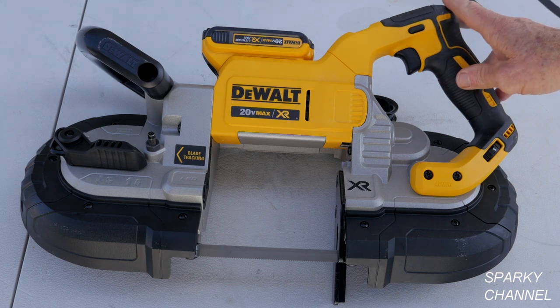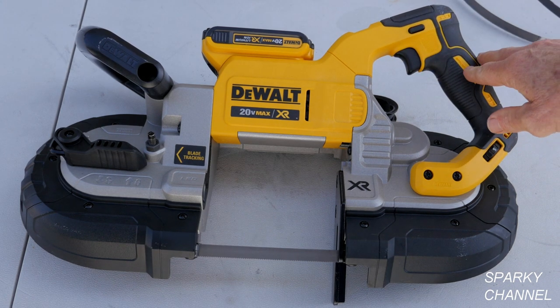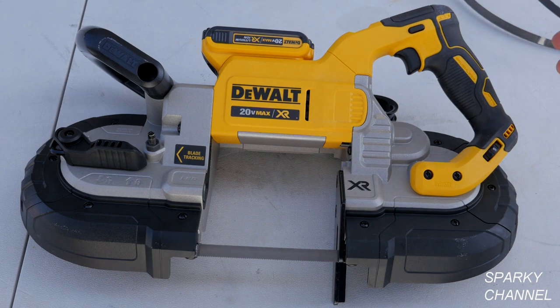It's a cordless bandsaw and it's got good power. It does 490 surface feet per minute, so the blade will travel 490 feet in a minute.